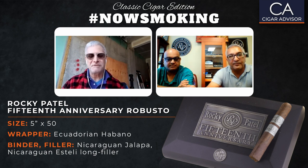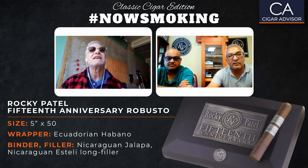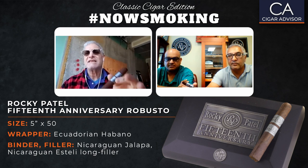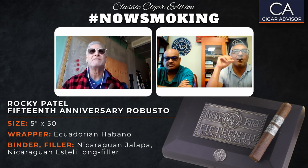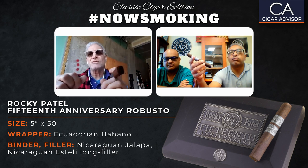Thank you, I really do appreciate it. Let me talk a little bit about your cigar. This is the Rocky Patel 15th Anniversary Robusto. Once a month, we do a classic. I consider this a classic, and I'm going to give more reasons why it's a classic in a minute. This cigar is rolled in what they call the two-bar method, which means that the tobaccos are rolled individually inside each other. Correct, Rocky?